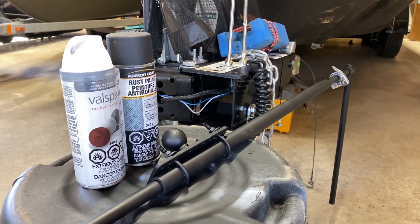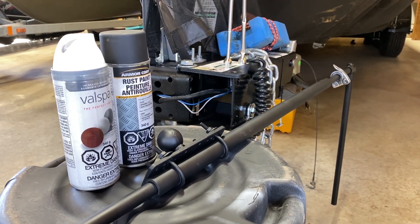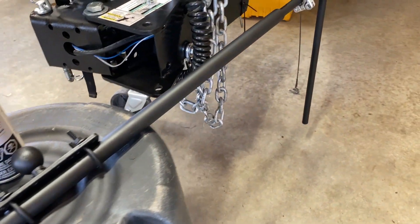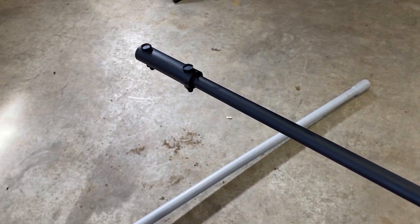I didn't paint the actual quick release clamp at the very end — I thought the silver contrast looked great. Here's the middle and here's the end of the pole. So this is the end of the build on the pole for the Active Target or the LiveScope.